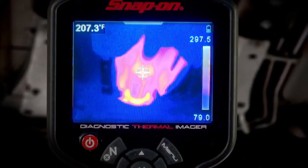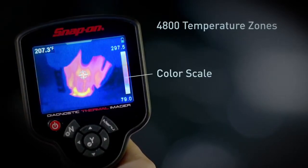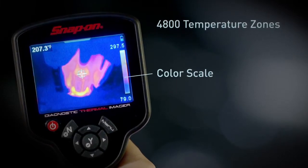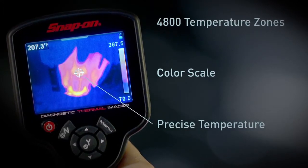You see every detail with complete thermal images made up of 4800 temperature zones. The color scale automatically calibrates as you use it, so you know the exact temperature of everything in the image, and the target gives you a precise digital display of the temperature at any point you choose.